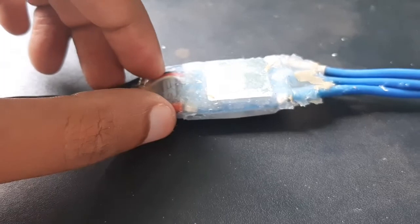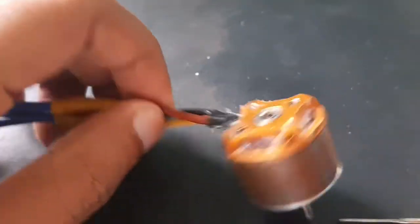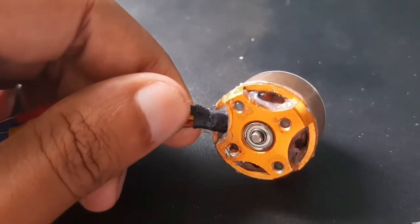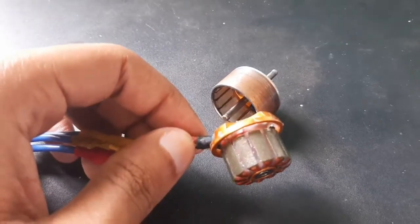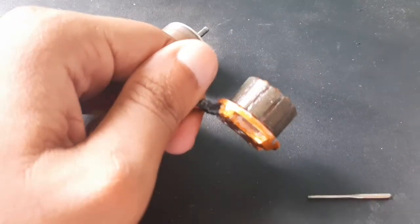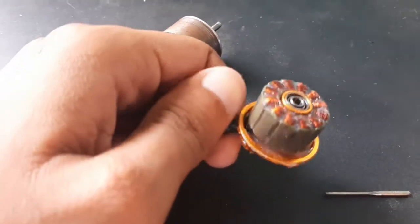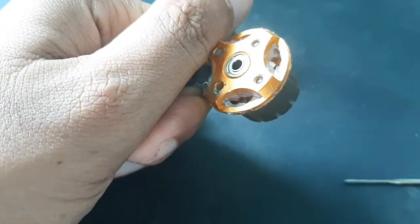Now we will see how I waterproofed inside the brushless motor. This is a 1200 kV brushless motor and I will just open it. As you can see from inside, it contains so many coils and we have filled most of the coils with the sealant, so now all the coils are protected.